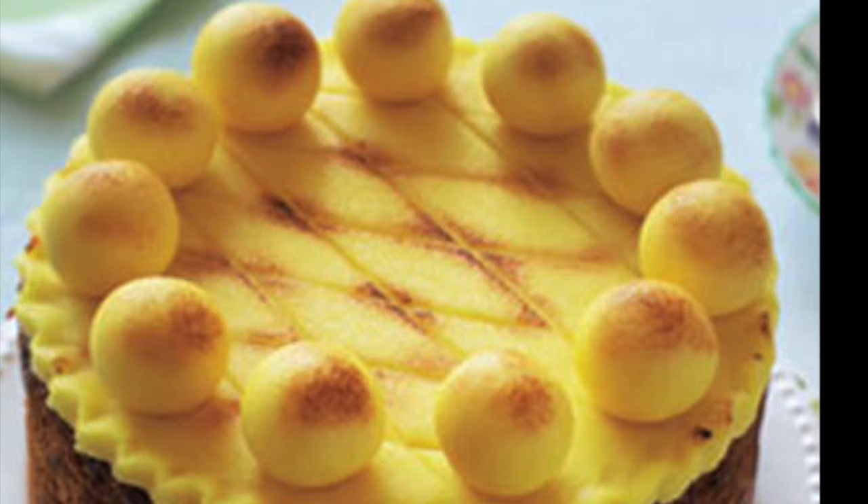Originally, there were 12 disciples, but Judas betrayed Jesus and he was exiled, so now they only show the 11.